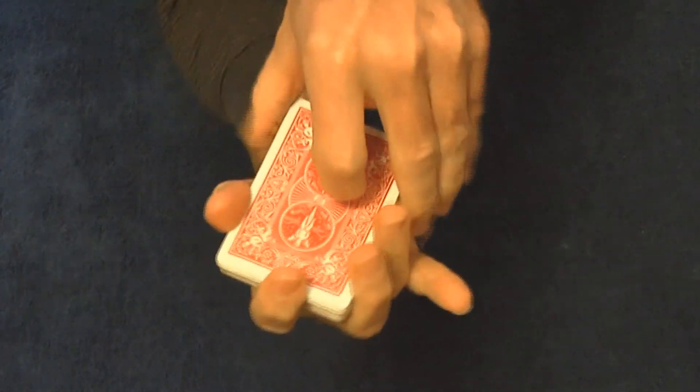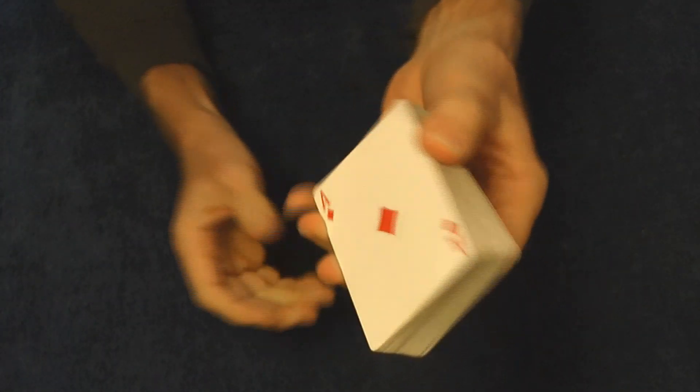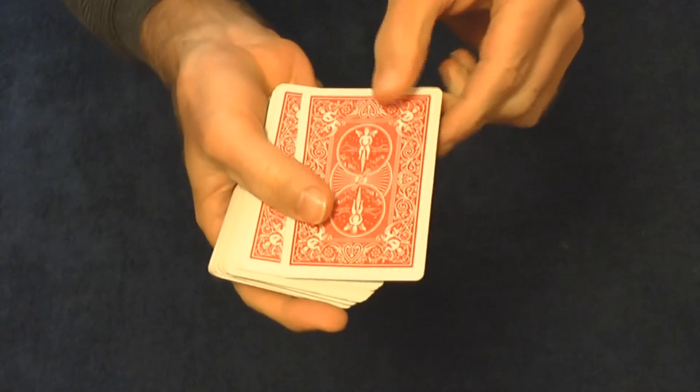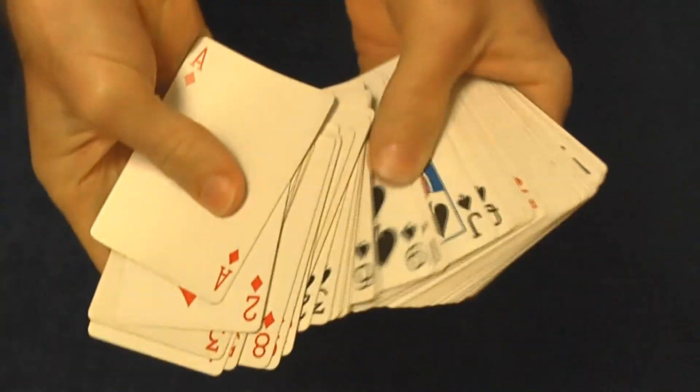I've got to mix them up too much. Now if you've done this right, the bottom card should be a king. Oops. And the top card should be an ace. Oops. But it doesn't really matter because all of the cards are in order.